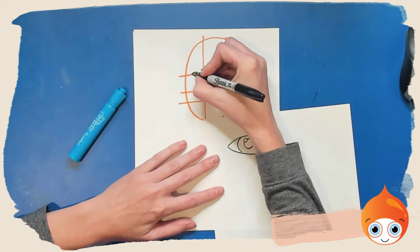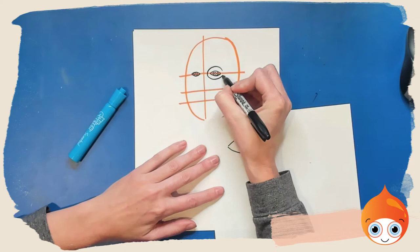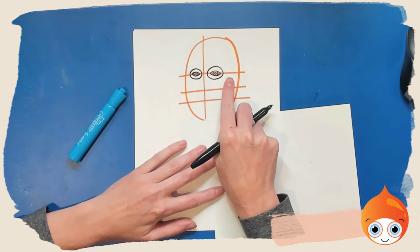Because the face has turned a little bit, I'm having him look that way, so I'm shifting the whole iris a little bit to the left. Now he's wearing glasses, so I'm going to draw an oval around each of his eyes — again, the one on the left is going to be a little bit smaller than the one on the right.